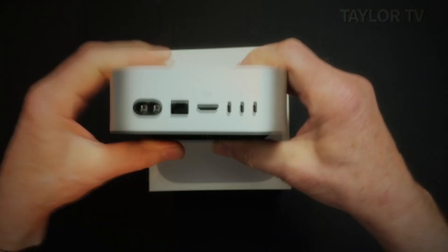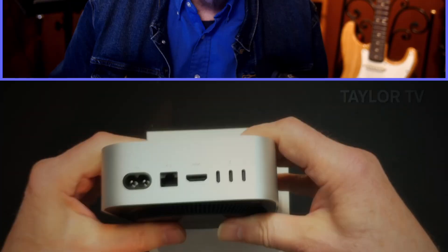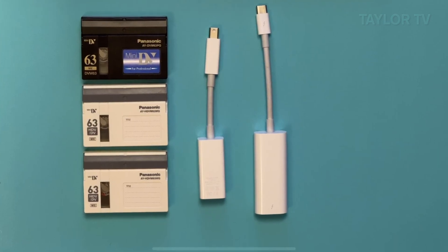So I grabbed the tapes and my trusty Canon XHA1S, some adapters from Apple, a FireWire 800 to 400 cable, and got to work. I captured an hour of DV video without issue. Be aware that Final Cut Pro does break DV tapes every time you start and stop the camera, so it creates a lot of individual clips — not one continuous clip.